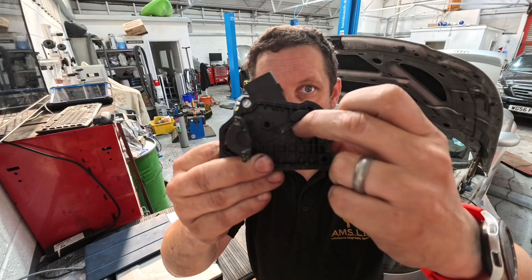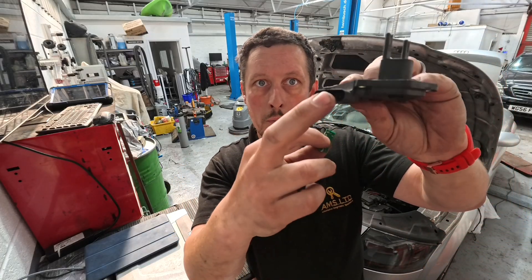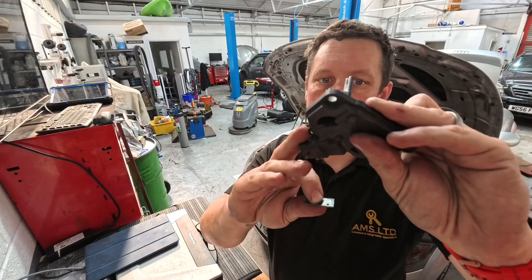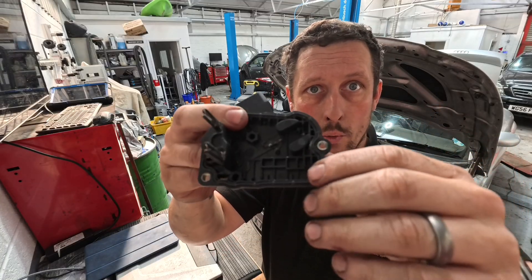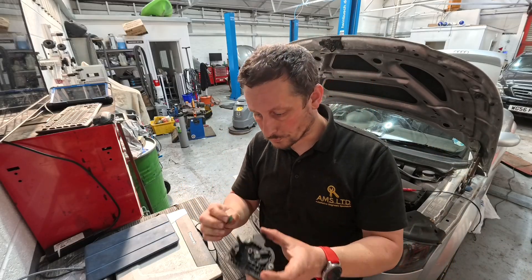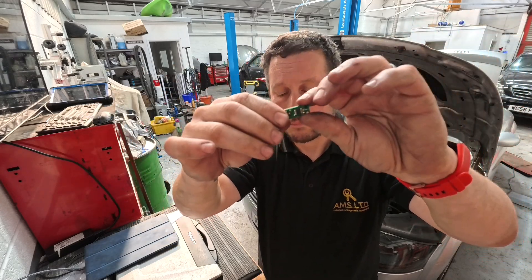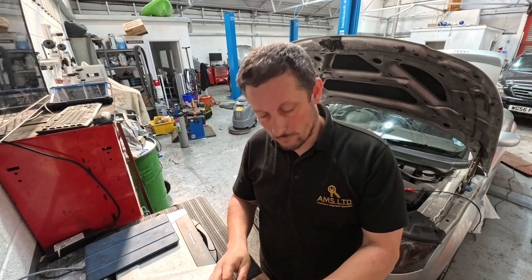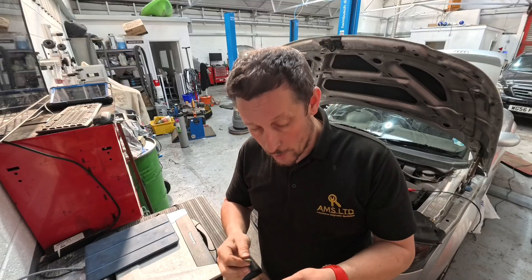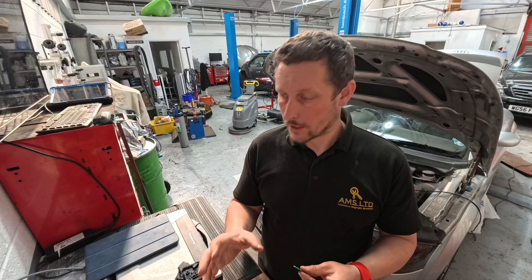This circuit board has three terminals on the back for the sensor that are soldered into terminals which come out to the multi-plug. Unfortunately, they've corroded and I can't see any way, shape, or form that you're going to get that back together to create an effective repair. So here's the circuit board — unfortunately it's not built in a way, because of the corrosion, that we're going to be able to repair it effectively.